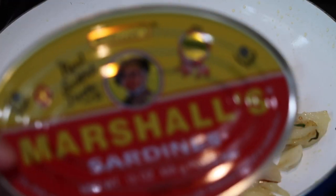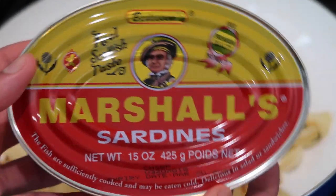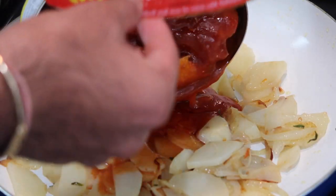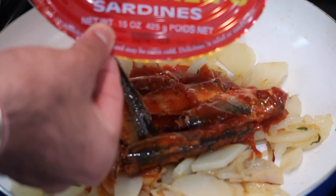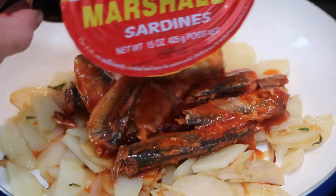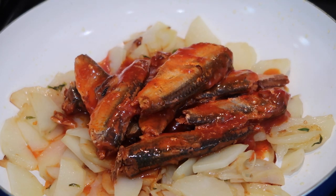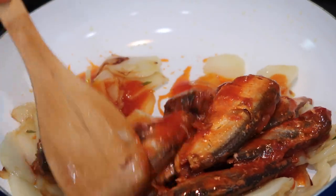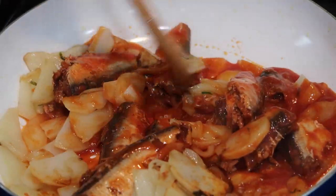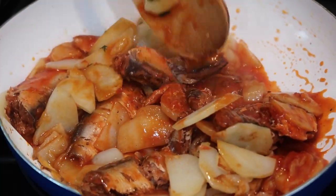Once those potatoes are nice and tender and golden brown all over, it is time for the star of the show — the sardines. All you want to do is open that can right up and pour it into the pan with your potatoes and all of the seasonings. I know what you're probably thinking — this is not the most appealing thing in the world, putting whole little fish into your dish. However, it is really delicious. The reason I'm not breaking it up beforehand is because as I stir it up the fish will start to fall apart and become a little mushier. I'm going to keep stirring, breaking it apart just a little with my spoon, and cook it for about five to ten minutes until it thickens up a bit.